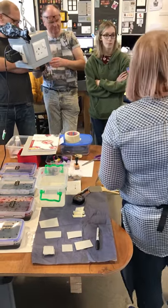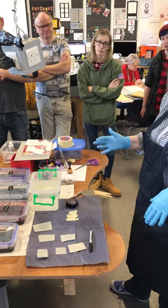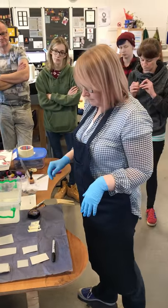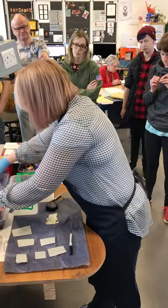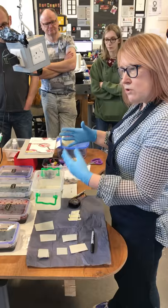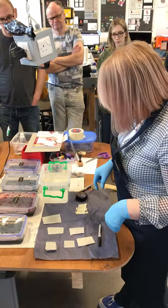Mix them with water. Some people say to mix them with distilled water but our water up here is absolutely fine. Mine are not as strong because I've been using them a lot, but you'll see what I do when you go in.